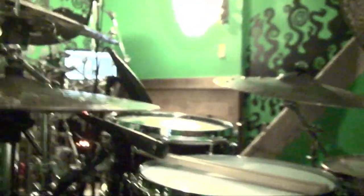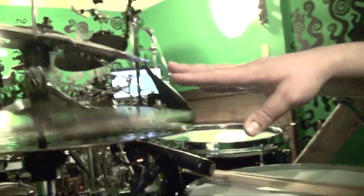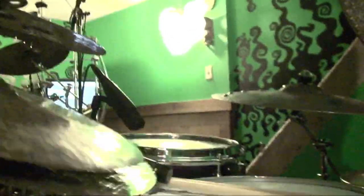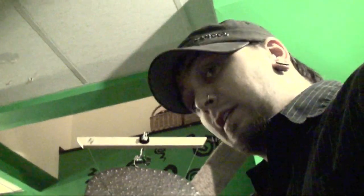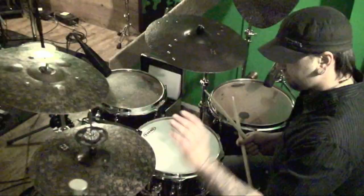So once you have that down, now it's time to move the hi-hat cymbals. There's nothing to it. And you can even do it with small cymbals — it doesn't need to be big guys like the 16's I'm using. You can do it even as small as 12 inch.